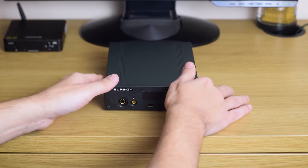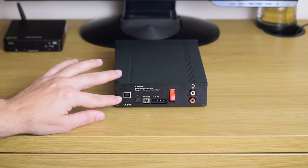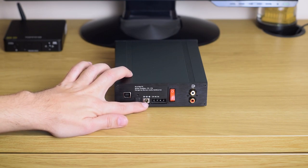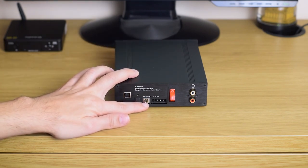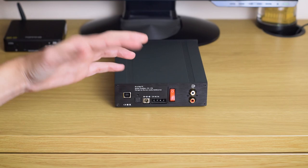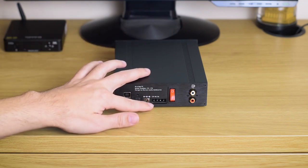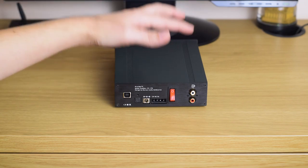Let's talk more about the connections on the back of the unit. There are two digital inputs — USB and optical — and also two inputs for power supply. One is if you use it as a desktop DAC/amp, so you use the provided power brick, which comes in the box. The other is if you use it in your PC case, then you use the PC power supply connector — it's a standard connector, and it will power on and off together with your PC.